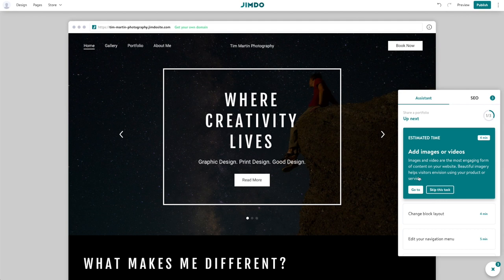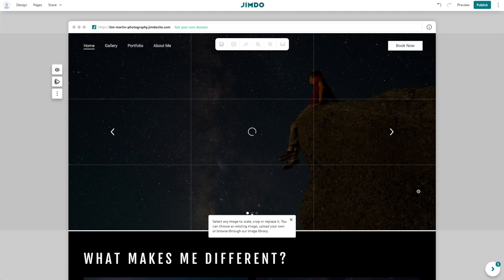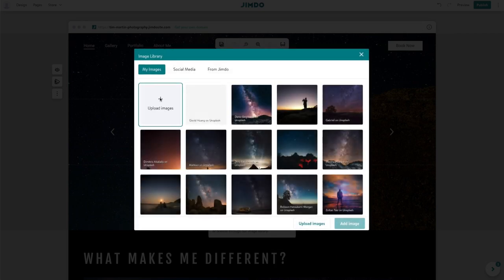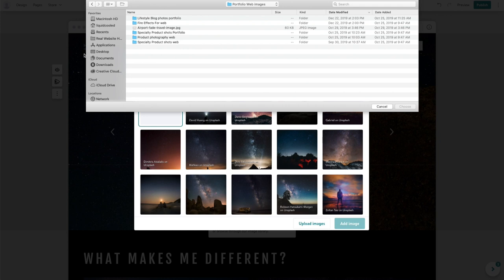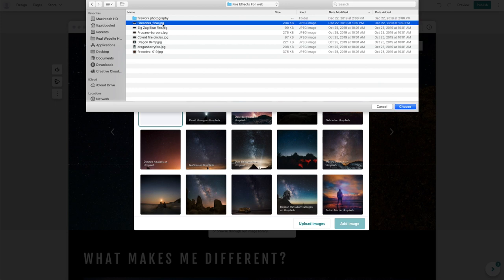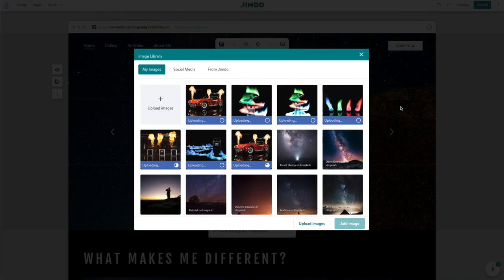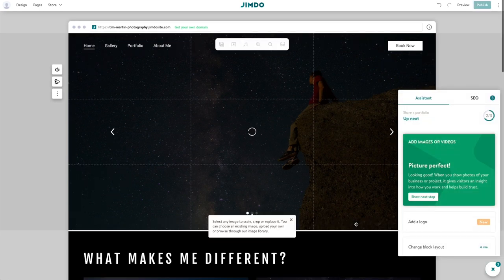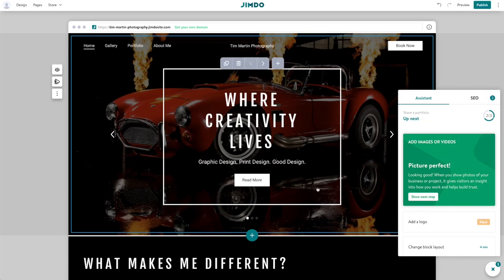Next step: add images or videos — I'm obviously going to need to do that. I'll click on the picture icon and upload some images. I put together a bunch of different images for different websites I want to build, and one of them is for the portfolio website. I've got different categories, so I'm going to go for my fire and effects photography — the kind of photography I'm most proud of. I'm just going to see if I can upload all of these images at once. Those are my fire product photography photos. I'm going to go ahead and add this image — that is pretty cool.